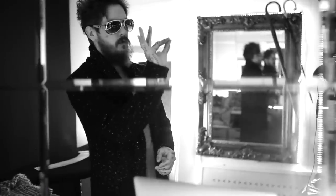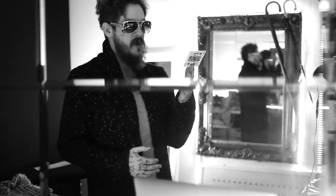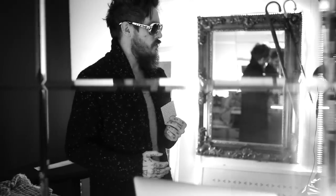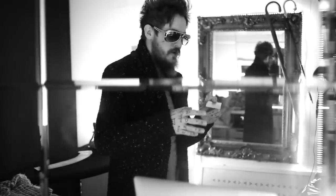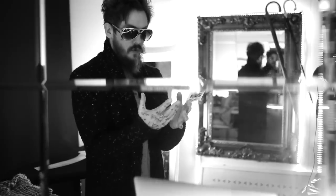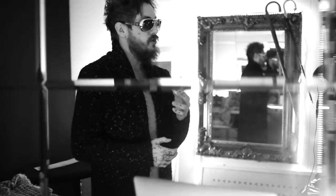I am Daniel Madison. The passion culminates in the professional. In this video I'm going to teach you a very intricate, knuckle-busting, difficult false table shuffle that I call The Broken Bridge Shuffle.